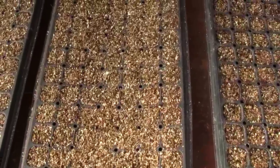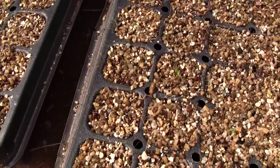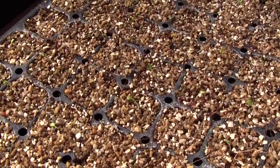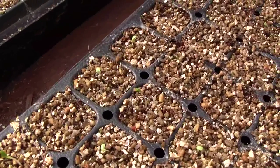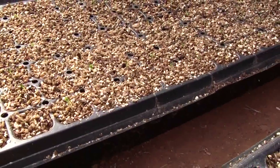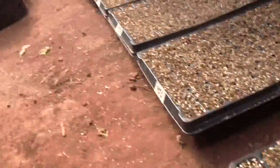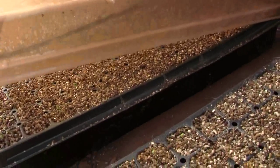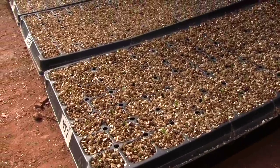I put the seeds in, cover them gently with the vermiculite, and the soilless mix is already damp but not soaking wet. Then I spray the whole top with the water mix I just showed you to get the top really damp, and then put a humidity dome over them — don't forget that. I spray the inside of the humidity dome too, just to keep the humidity in. It's not for sunlight. As soon as the plants pop I get them out so they can start soaking up some sunlight.